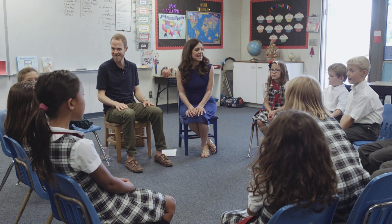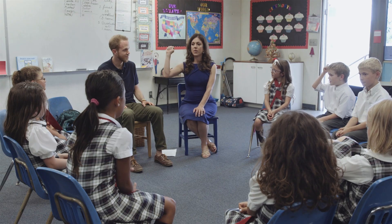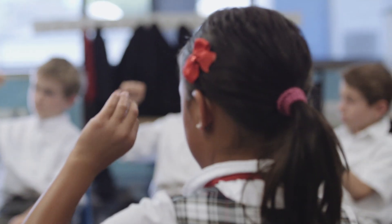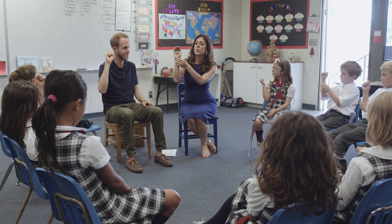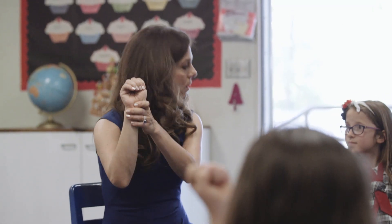Hello everyone, thank you so much for having us. We're going to be visiting your class and teaching you about your brain. If you lift up your hands — everyone pick up your hand — in your hand you have a model of your brain. Your wrist here represents the brain stem, and this is the part of your brain that keeps you breathing and your heart beating. Thank goodness for this part of the brain!